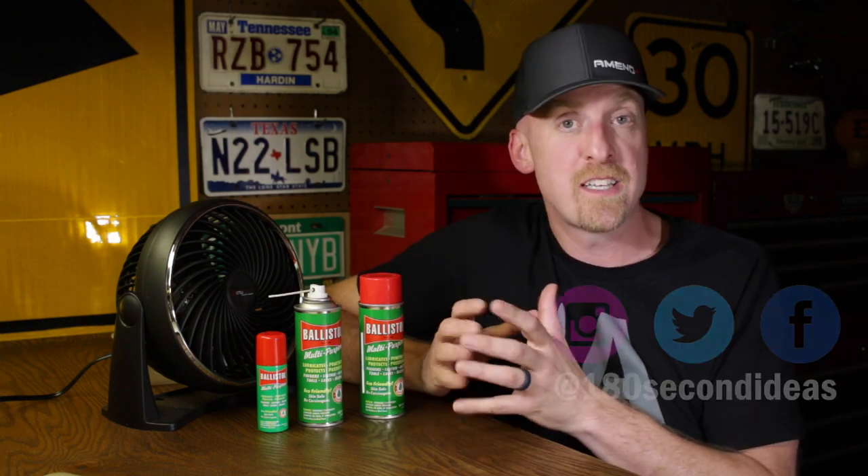So I like it — a little bit expensive, but I do trust it. It absolutely works. This is Ballistol. I'm Johnny, and I'm happy.